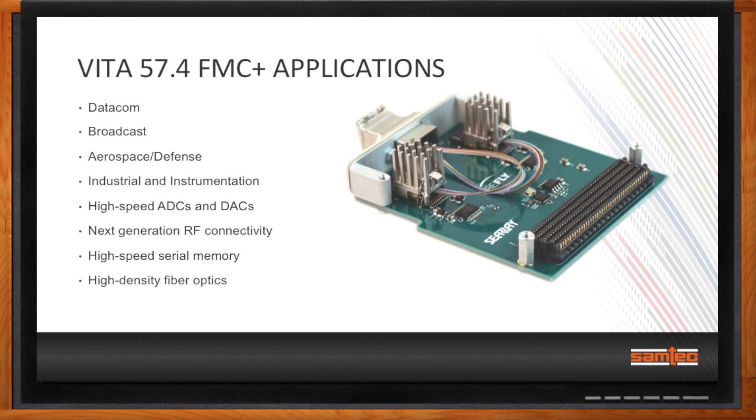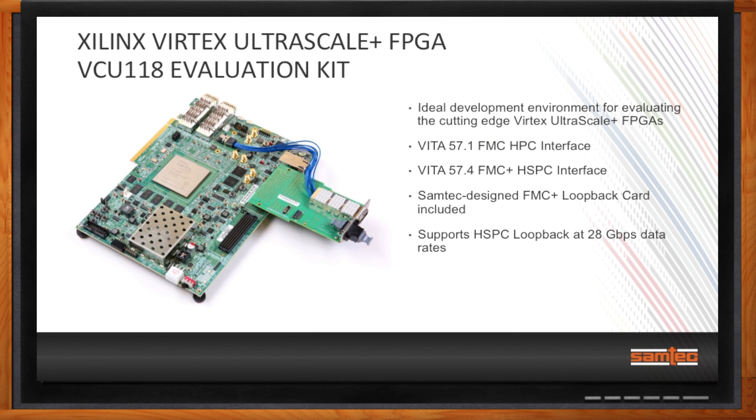If you're ready to get started, there are several FPGA development and evaluation kits on the market with FMC Plus. One of the highest-performance solutions is Xilinx's Virtex UltraScale+ FPGA VCU-108 Evaluation Kit — the ideal environment for evaluating Xilinx's cutting-edge Virtex UltraScale FPGAs. This board has both the Vita57.1 FMC HPC interface and the Vita57.4 FMC Plus HSPC interface. The kit also includes a Samtec-designed FMC Plus loopback card, developed with Xilinx to demonstrate and test 28 gigabit per second performance over the FMC Plus connectors.